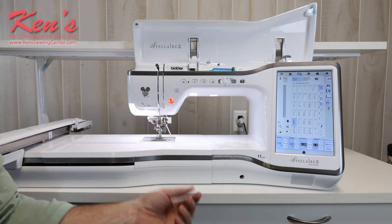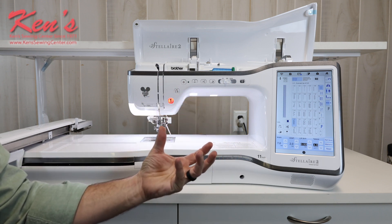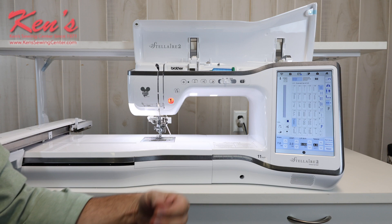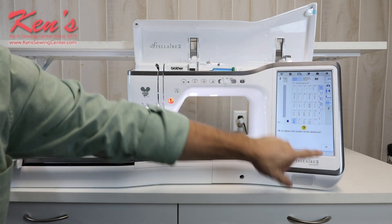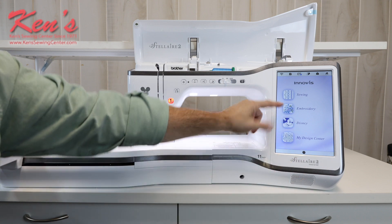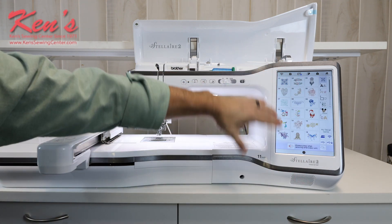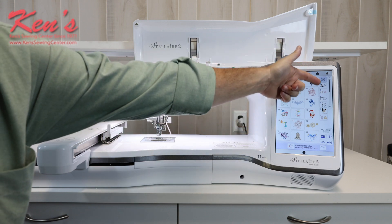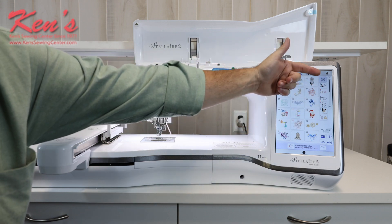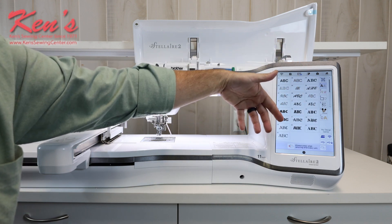We'll zoom in on the screen in just a minute to show you both sewing mode and embroidery mode functions in detail. Now if I want to go over into embroidery mode, I can easily do that. Here's the main screen on my embroidery mode. I can access designs that are built in — you're not going to need to purchase any designs right out of the box. Everything is in themes: embroidery designs, alphabet fonts that are built in, and I have several alphabet fonts.